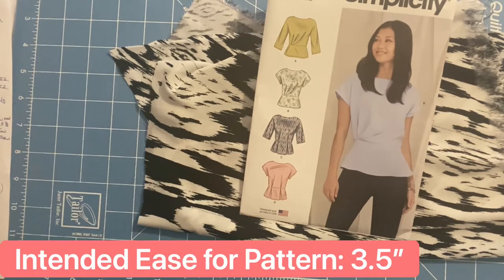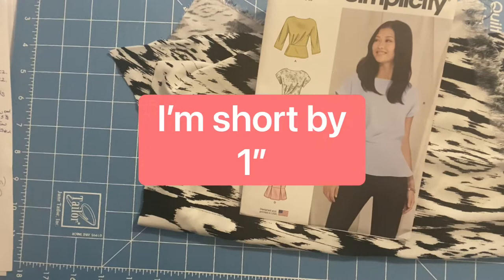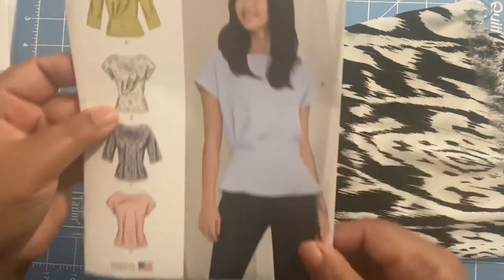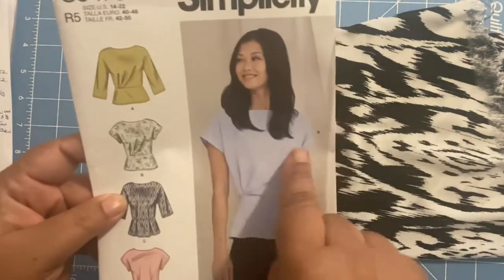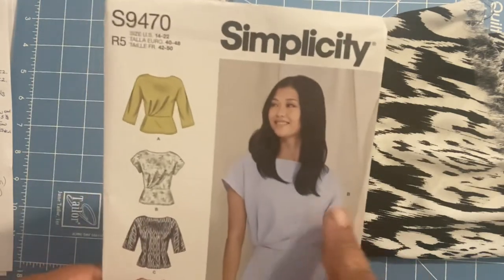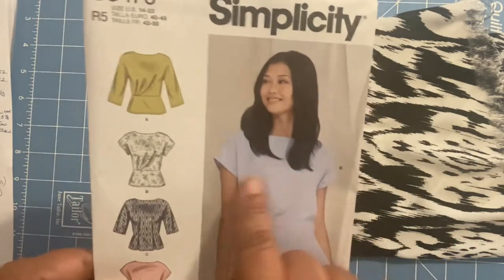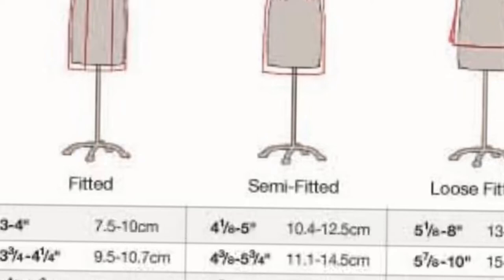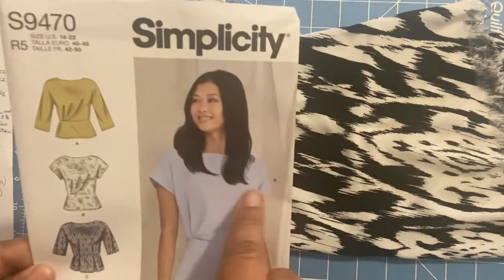If you remember from the pattern spotlight, the ease that the pattern makers intended was three and a half inches as a fitted. That already to me was too fitted — looking at the bust, I didn't think it was that fitted. I wanted it to be looser, so I was going to move up to the semi-fitted range and go on the low end of that range, about four and a quarter or four and a half inches of ease in this area.